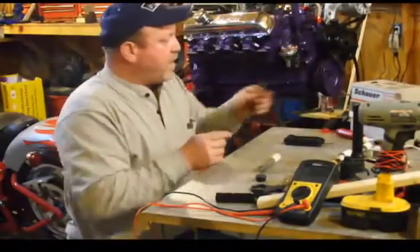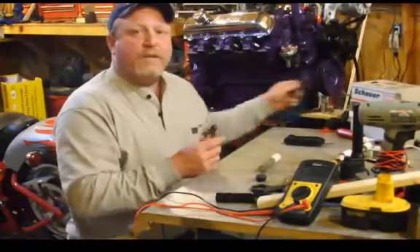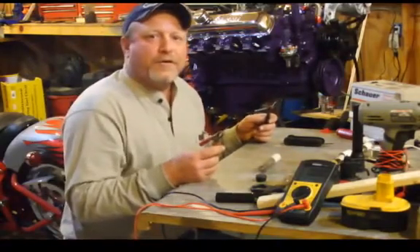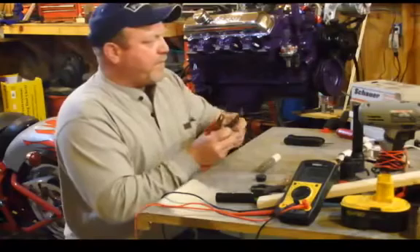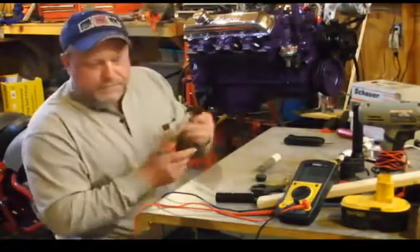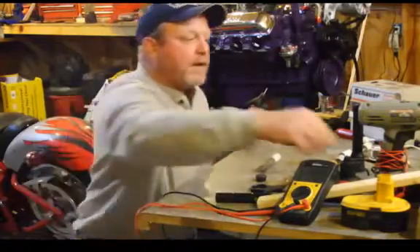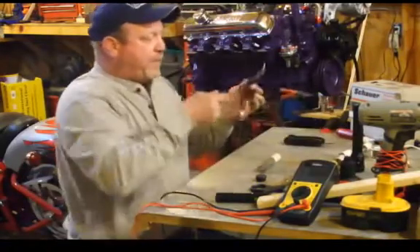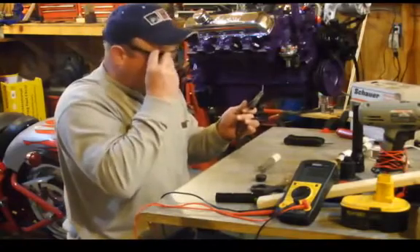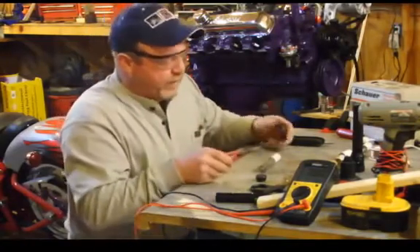And I will tell you, there is no warranty on this. My disclaimer is that you do this on your own at your own risk. Put your glasses on and make sure you wear safety glasses — like I'm not wearing mine right now, but I'll throw these on. You are playing with electricity and batteries, so you want to be extremely careful with this.